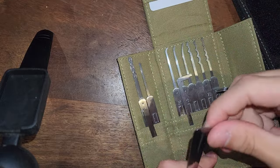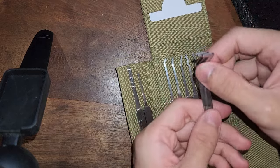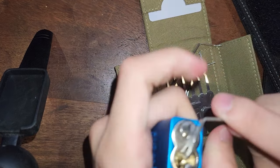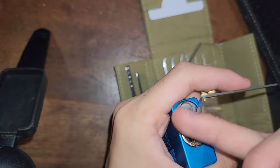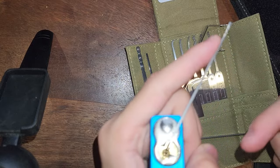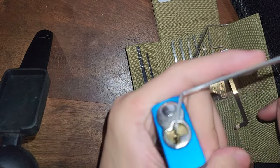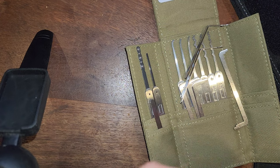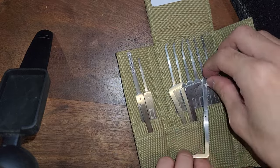Up next we have similar tensioners with only one side, but they are curved. These are ergonomic tensioners, or ergo turners as they're known. They go in the top of the keyway, and if you're picking in hand like some people prefer, you have a more ergonomic position. I personally have no real preference either way — I pick in a vice, so it doesn't particularly matter to me. It's much of a muchness, but they're fine.